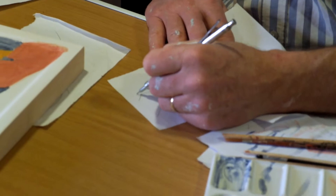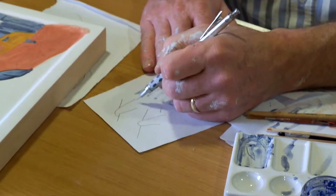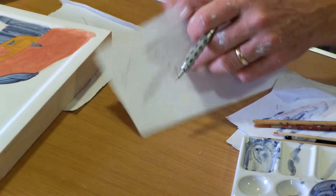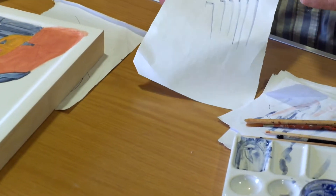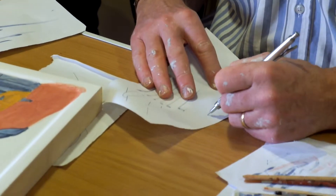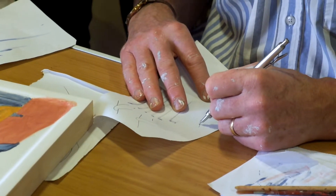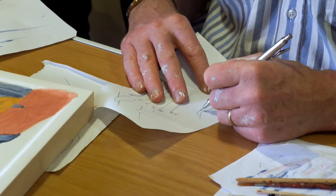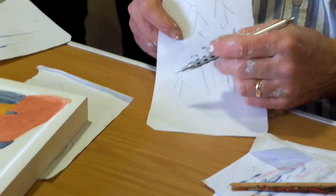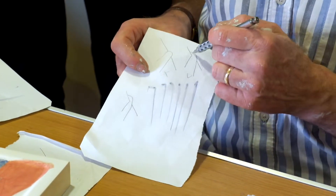You really want to make sure what's happening. Going round behind — notice how it gets further and further apart. You wouldn't want to sort of get thinner. You've got to have the distance increasing.